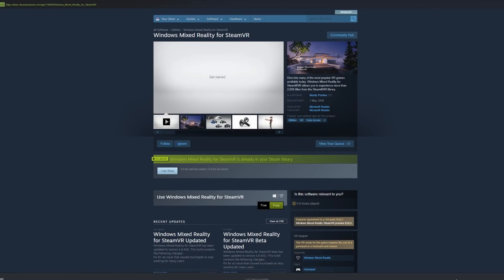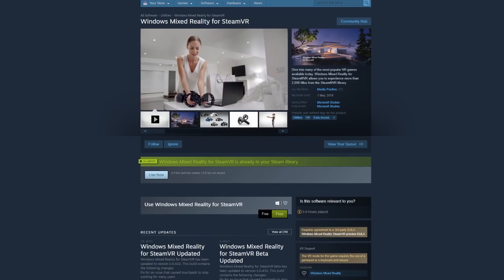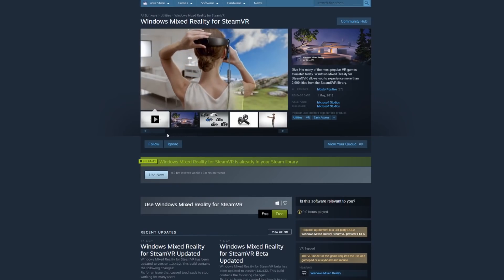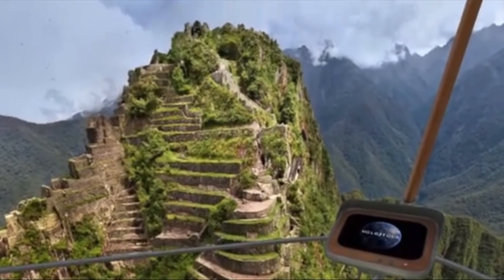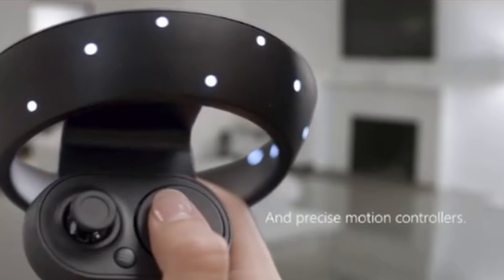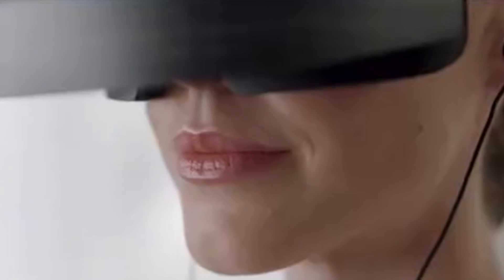In order to use Windows Mixed Reality with Steam, you need to download the Windows Mixed Reality for SteamVR application. It's free and it provides compatibility with thousands of Steam games. The download is less than 2MB, so quick and easy.